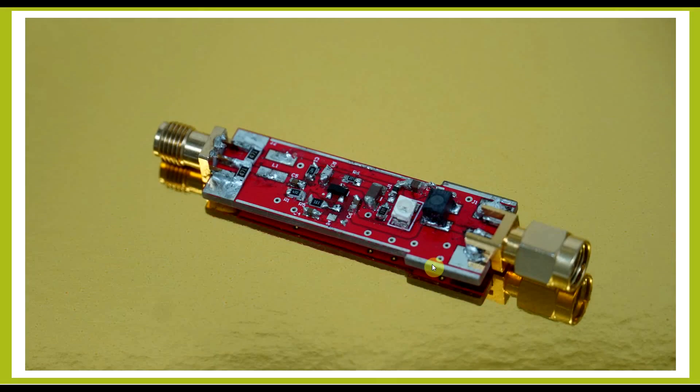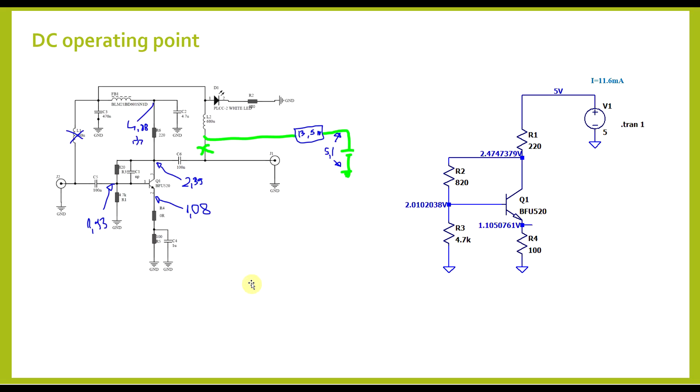To verify this amplifier I went through multiple steps. First, I looked at its DC operating point using a basic multimeter, making various voltage measurements and a current measurement. These are fairly similar to what we were getting from our simulation — the current is slightly higher: we were getting 11.6 milliamps in simulation, while the practical circuit gives 13.5 milliamps, but the voltages are more or less the same.